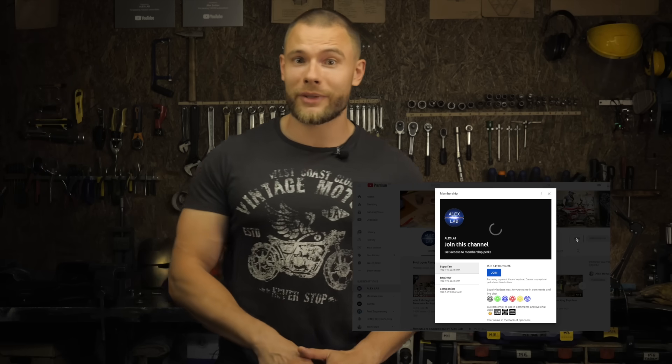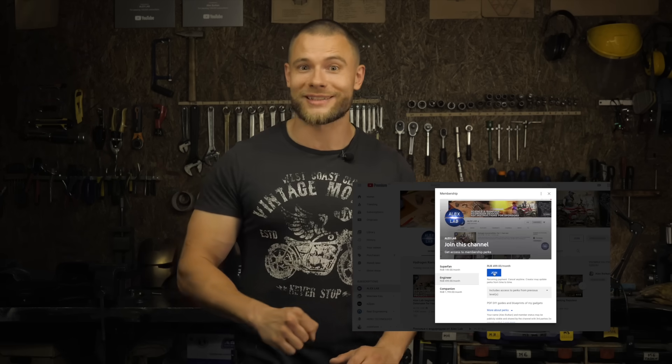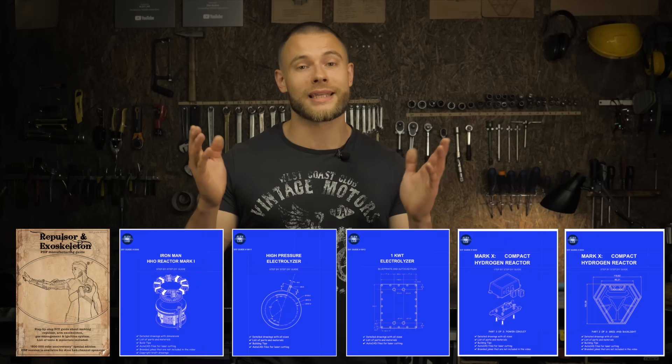Perhaps I'll break something? Don't forget to subscribe to my new Alex Lab channel — Alex Lab Research — because all the boring technical videos are now out there. By the way this video could have been released there. Evaluate yourself the degree of stuffiness of this video in the comments. You can also become a member of the Alex Lab channel and get access to all my blueprints and DIY guides. Links to all models and the playlist basics of composites are in the description.